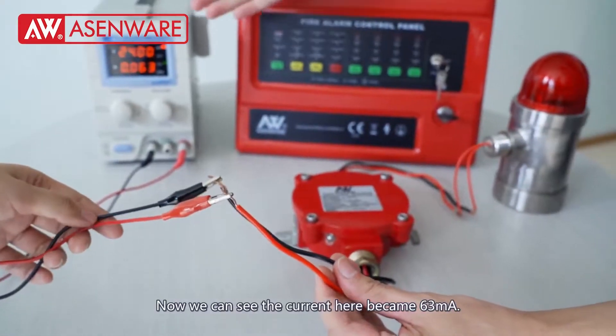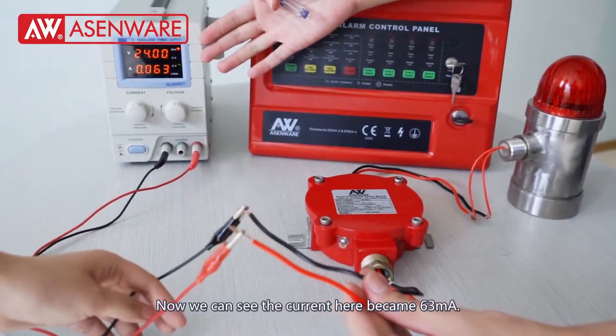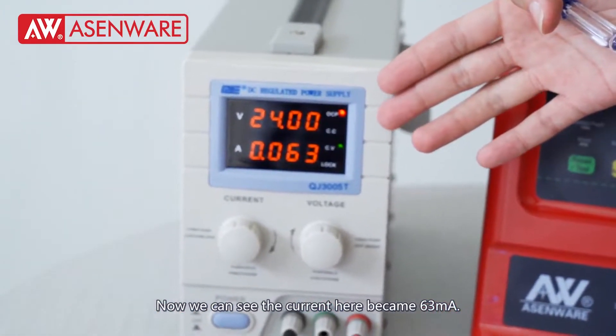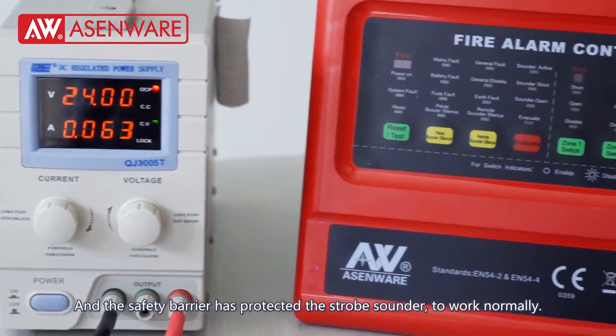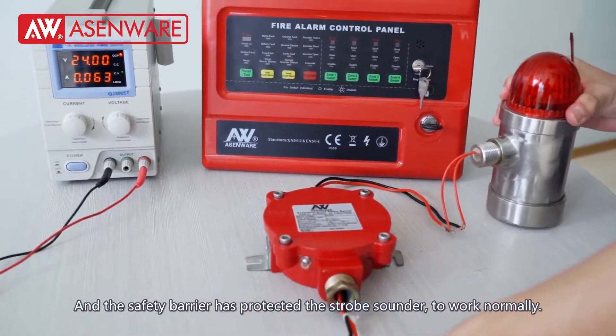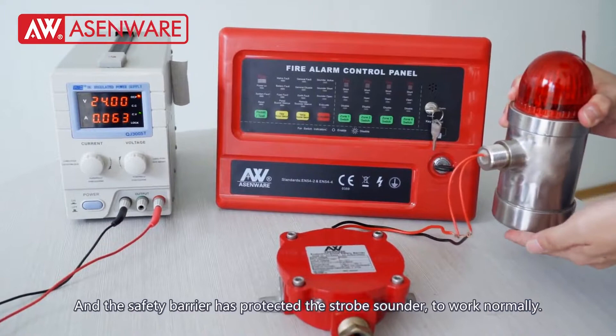Now we can see the current here became 63 mA, and the safety barrier has protected the sounder to work normally.